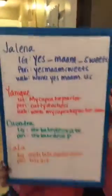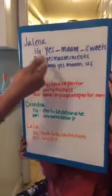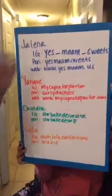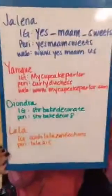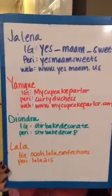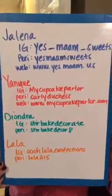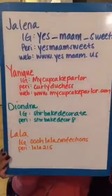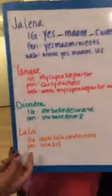I'm Jelena from Yes Ma'am Sweets. On Instagram I'm yes_maam_sweets, on Periscope I'm yesmaamsweets, and my website is www.yesmaam.us for classes. This is Unique — she does cupcakes, cakes, and cake pops. Her Instagram is My Cupcake Parlor, her Periscope is Curly Duchess, and her website is mycupcakeparlor.com. Diondra was our Skills Night scoper — her Instagram is Stir Bake Decorate, her Periscope is StirBakeDecor8. Very clever!